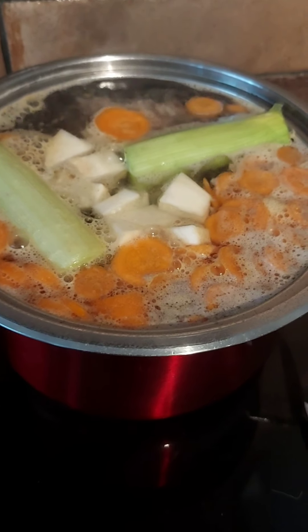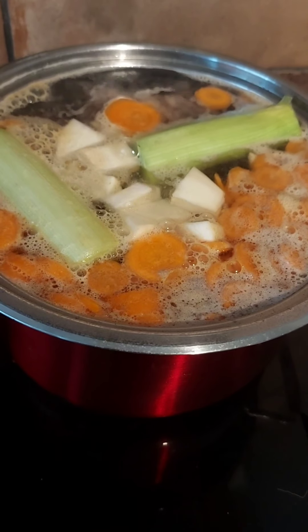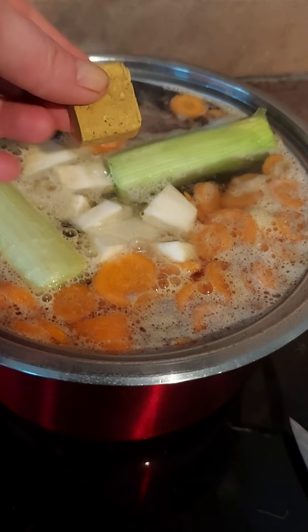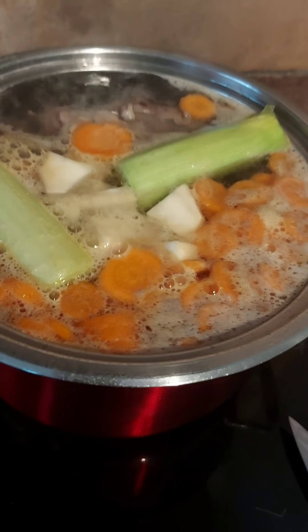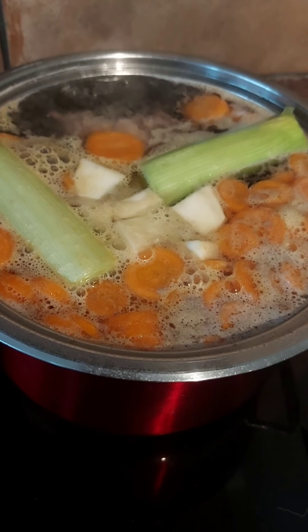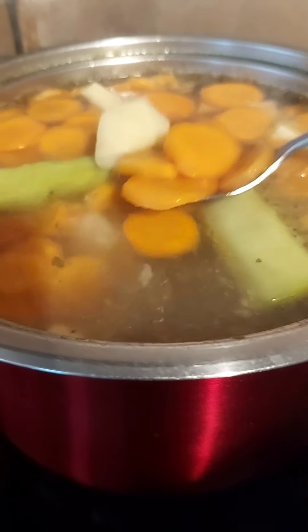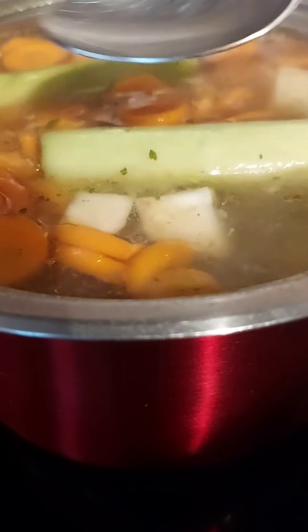Once all of your vegetables are in the pot and bubbling with the pieces of meat and bay leaves, we add one chicken stock cube and let it cook. Your soup is starting to look nice — the color is changing.